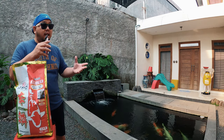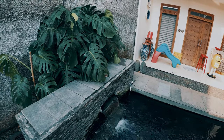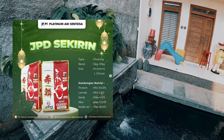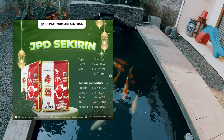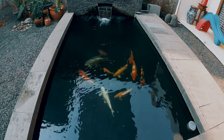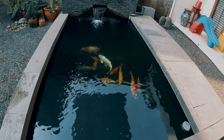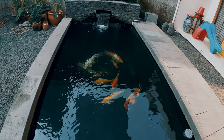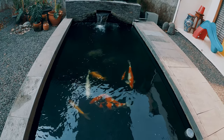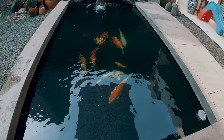Rasakan dulu 2–3 bulan, tes JPD Sekirin untuk ikan koi lo di rumah, khususnya kalau punya ikan koi yang ada warna merah. Nah ini yang ditunggu-tunggu: kandungan nutrisi. JPD Sekirin: protein minimal 34%, lemak minimal 5%, serat maksimal 4%, abu 12%, kadar air 10%. Fitur pakan ini adalah dapat digunakan semua musim, sebagai pakan harian, dan menggunakan bahan alami. JPD Sekirin merupakan pakan ikan koi dengan kandungan lengkap dan spirulina untuk meningkatkan warna merah tanpa merusak warna putih, serta menjaga kondisi air tetap prima.